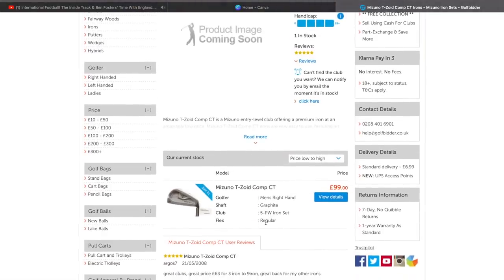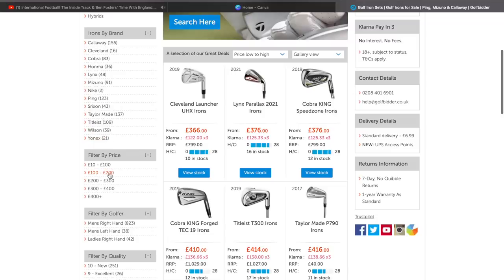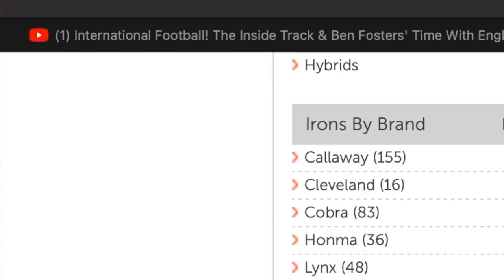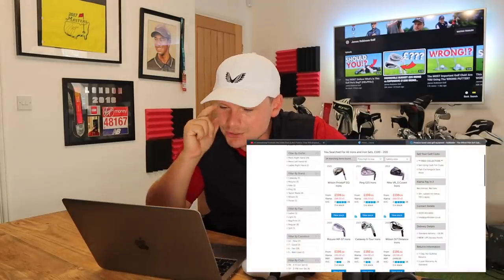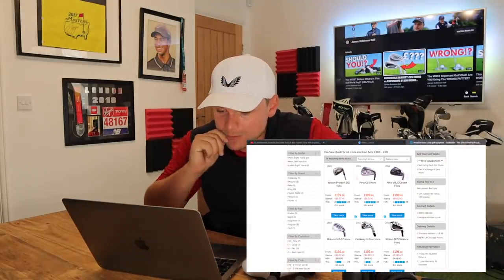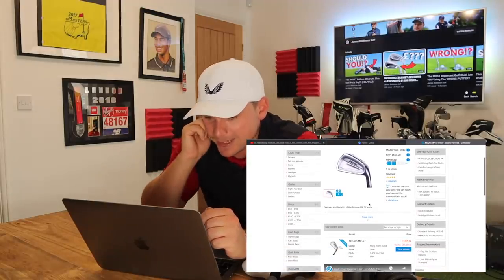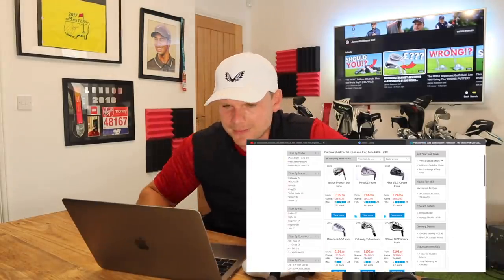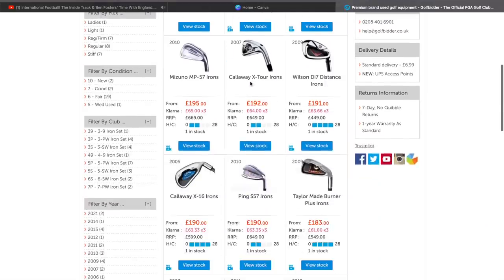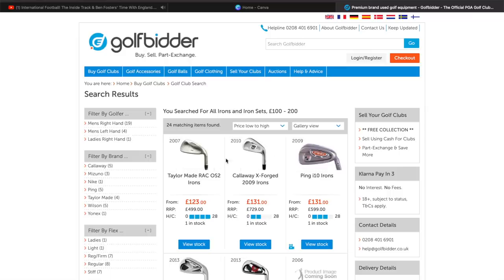RRP £399 — these are the Mizuno T-Zoid Comp CTs — unfortunately they're graphite regular shafts, no good for me. Let's move on. Wilson Prostaff CGI, PING G15s. Oh, some Mizunos at £195 — stiff shaft, 3 to wedge — that seems like good value for Mizunos but I think we can do better. I'm going to switch from price high to low over to price low to high to get the cheapest possible ones.